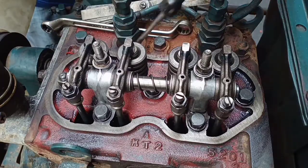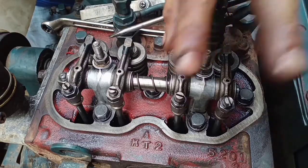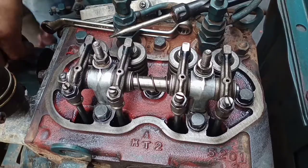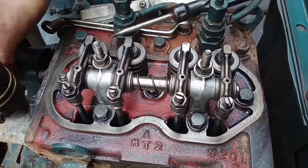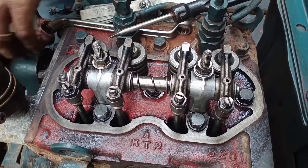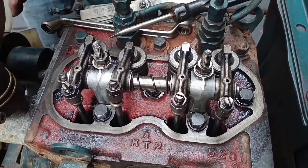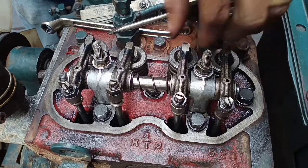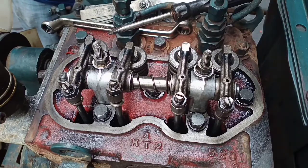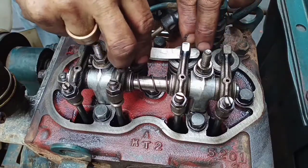We rotate the engine to the right. The exhaust valve from cylinder number one must be open, and then the piston at the top is cylinder number two. To position the piston at top dead center on cylinder number two, the exhaust valve from cylinder number one must be open. Okay, this valve is already open, so we apply the valve adjustment on cylinder number two.